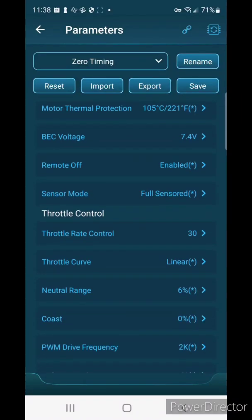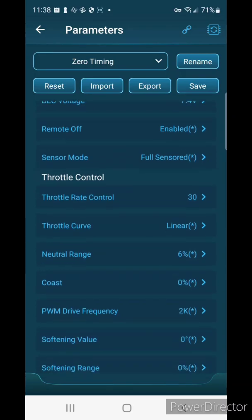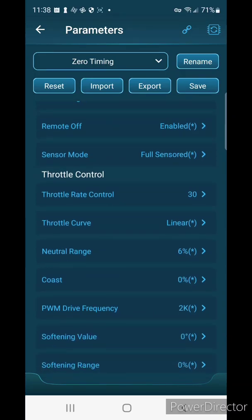Remote off — if you hold your brake for an extended period of time (I believe it's around seven seconds) it'll shut your speed controller off, which you can use at the end of your race. I'm going to leave that enabled. If you're using reverse you probably want to turn that off.